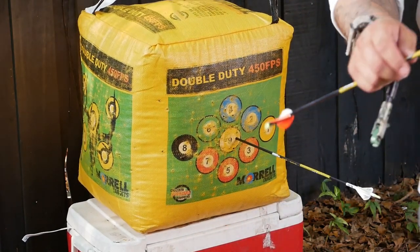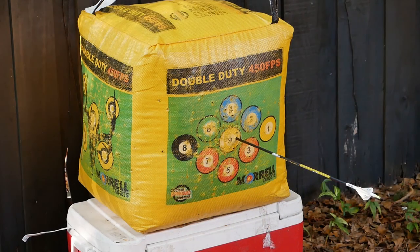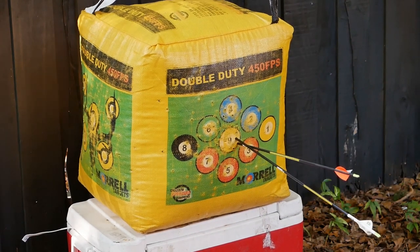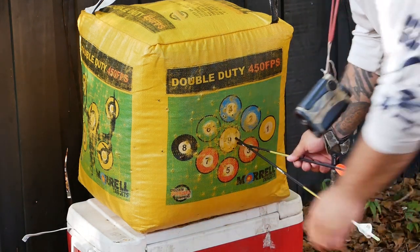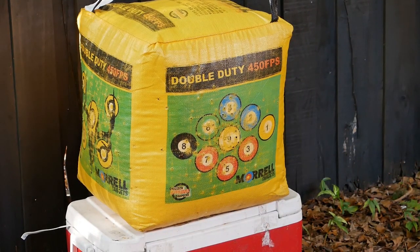At 10 yards, I moved back two yards to 12 yards and impacted only about an inch lower. At 10 yards, that difference is definitely not a concern.